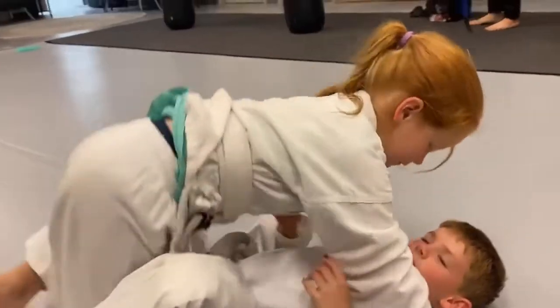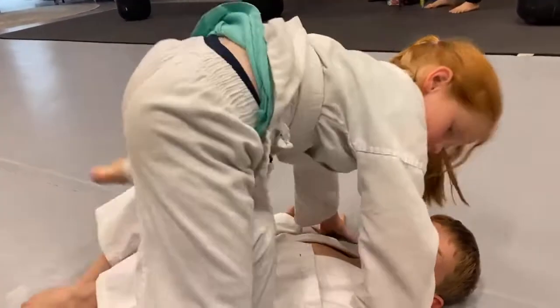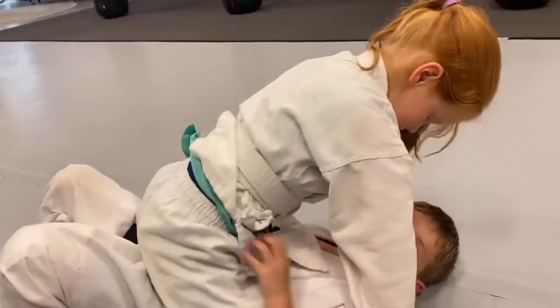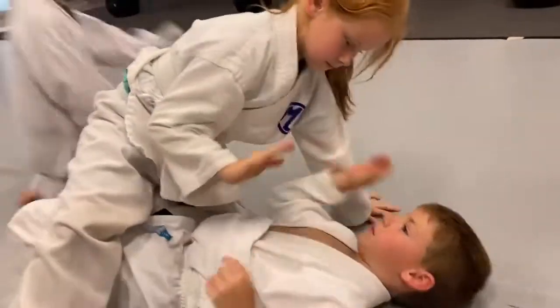What's the name of this technique? Self-defense — it's called a quick bite, or a trap and roll. Very good! You guys give each other a high five. Nice.